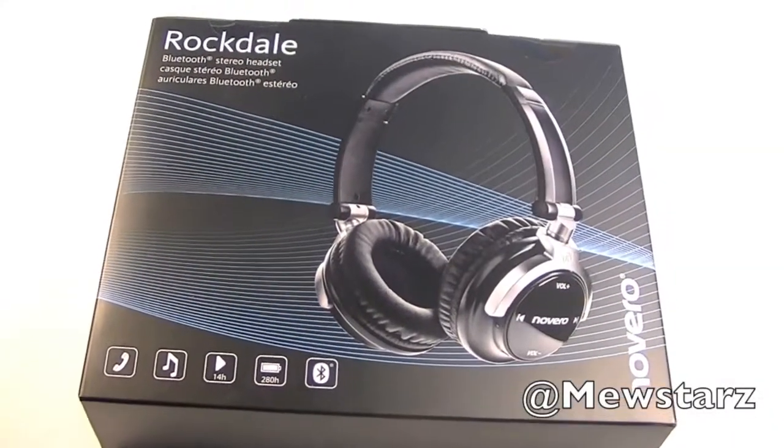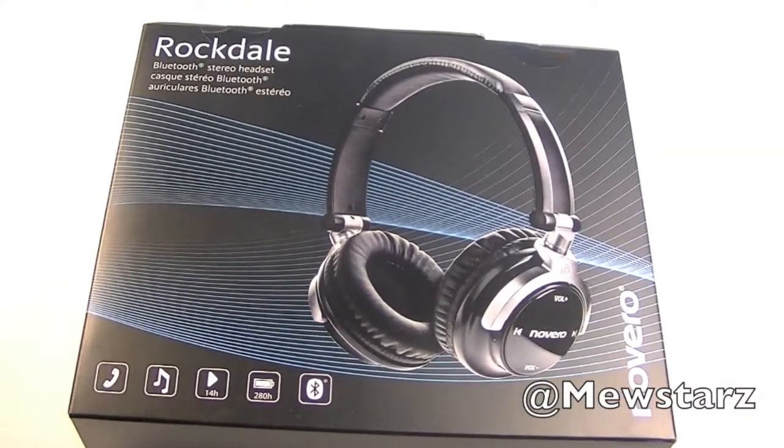Hey guys, what is up? This is Alex and today I have an unboxing of the Novera Rockdale Bluetooth Stereo Headphones.